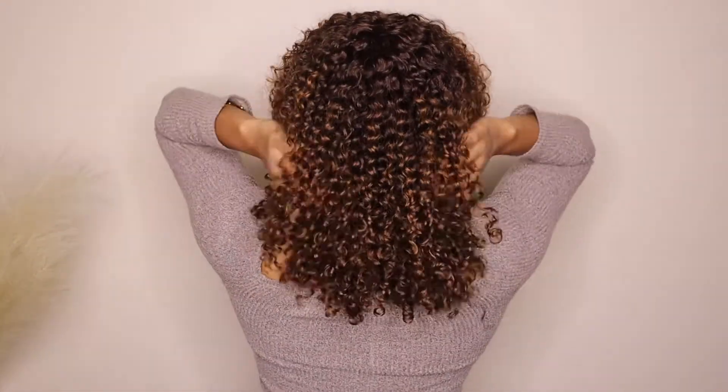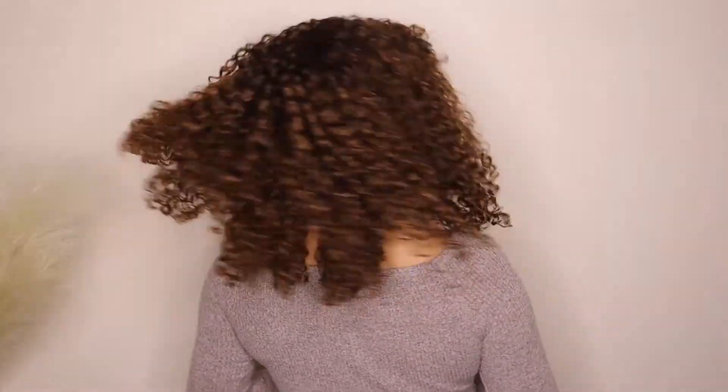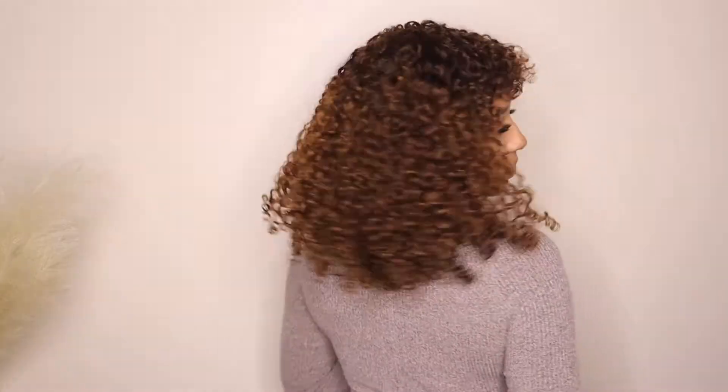I'm going to show you guys the back. Let me know in the comments below — would you rock this wig? What do you think? Also if you do decide to purchase, please let me know because I want to know your thoughts too. Thank you so much for watching this video and I'll see you in the next one.